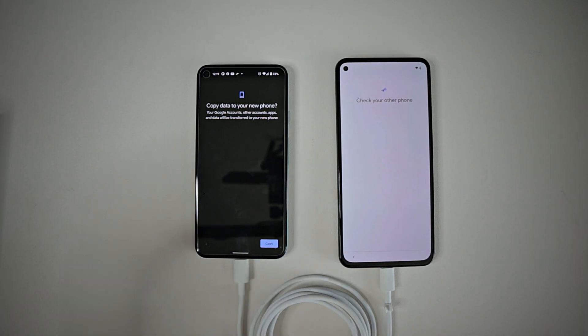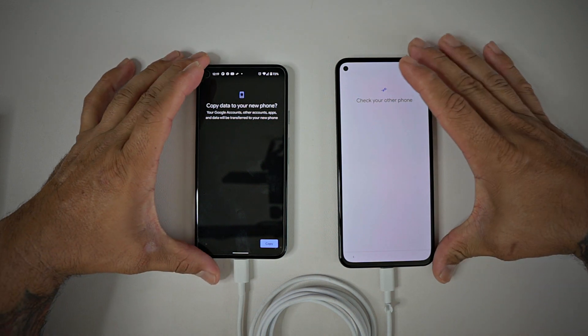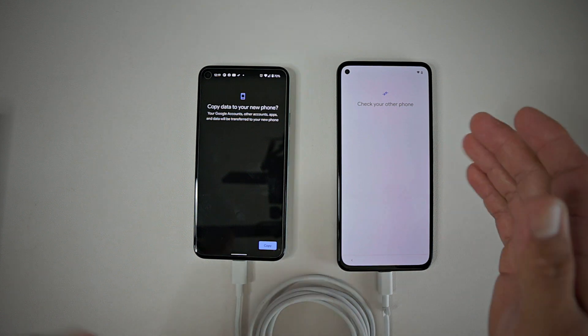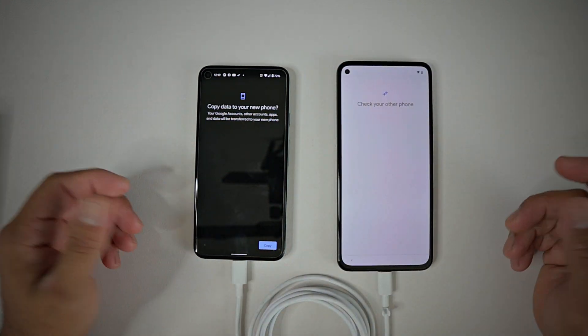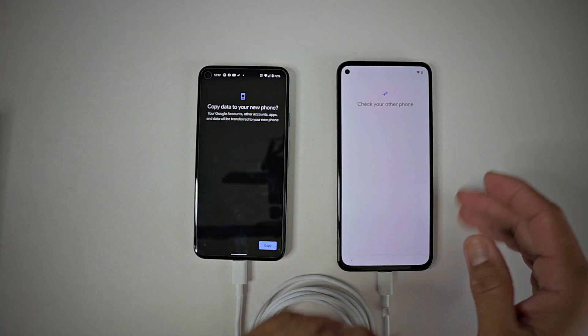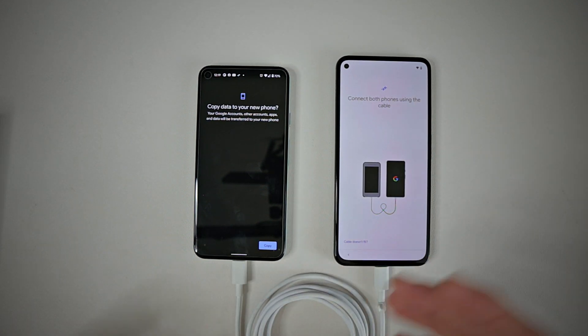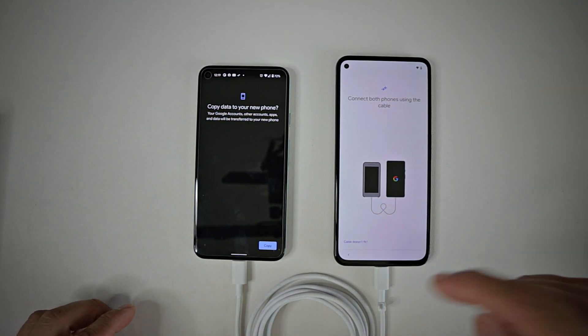I just want to show you guys how simple it is to transfer all your data from your old phone to your new. This is the Pixel 5a and this is the Pixel 5. Basically when you do a startup, it's going to ask you if you want to transfer your data from your old phone — you say yes, boom.